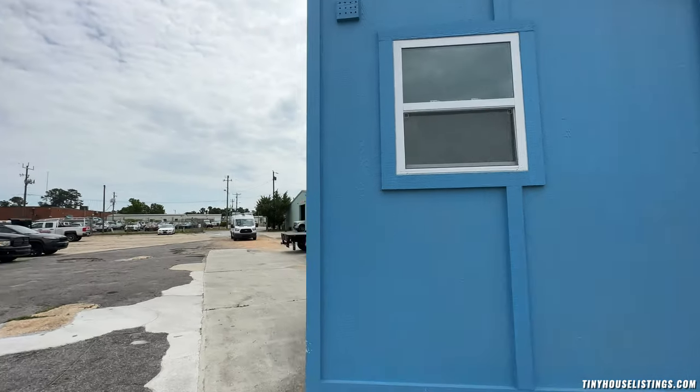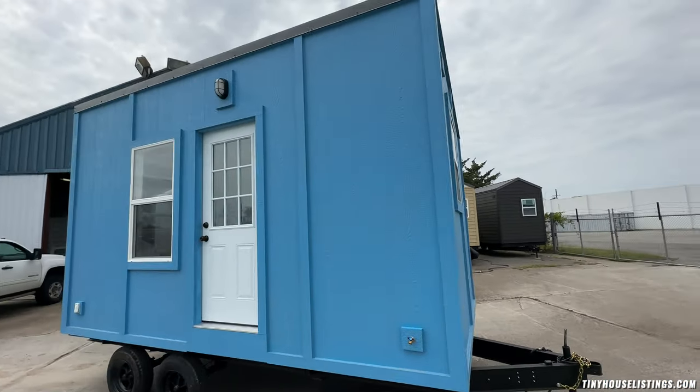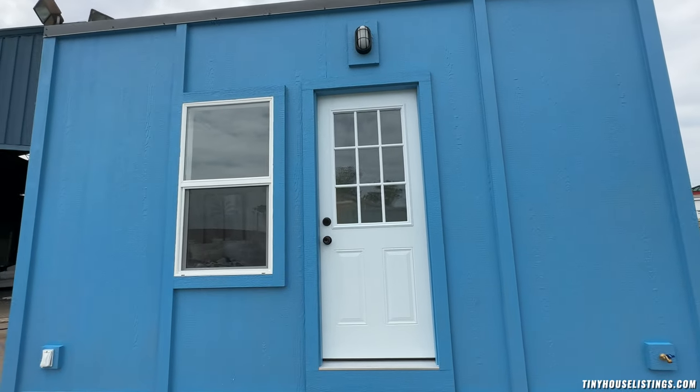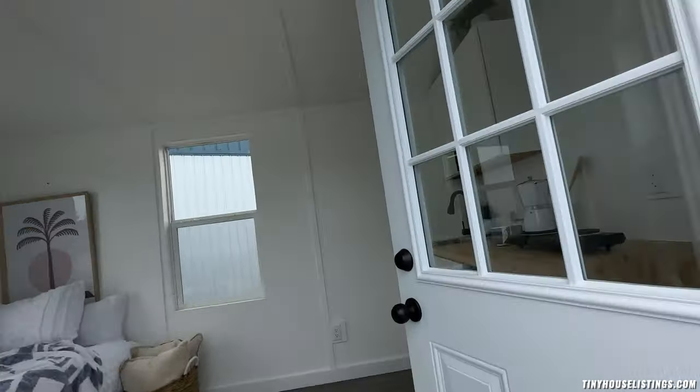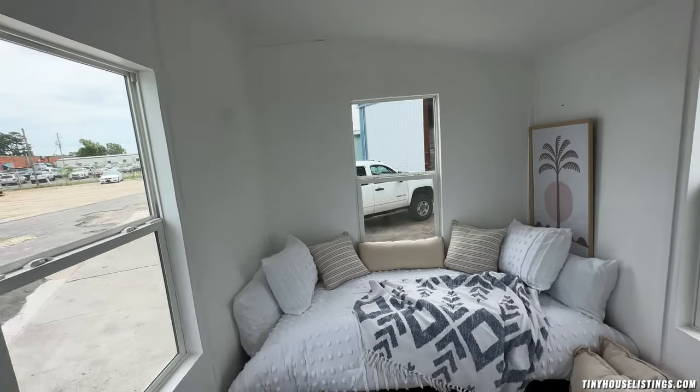This tiny house costs $35,000 and there are only two upgrade options available: one is a compost toilet and the other is a mini split. Let's go inside and check it out.